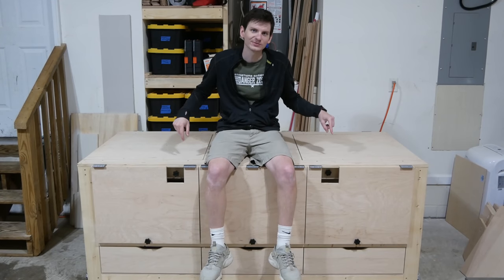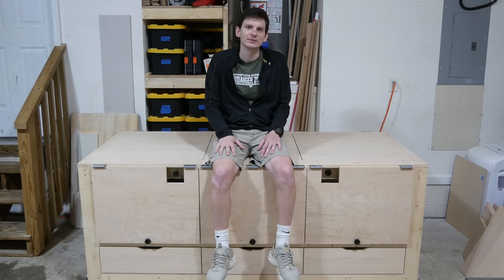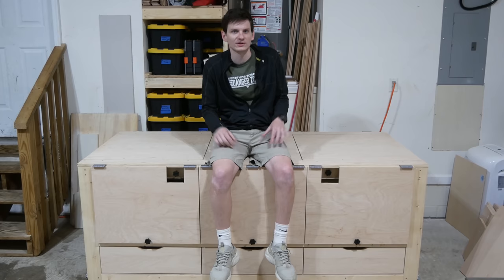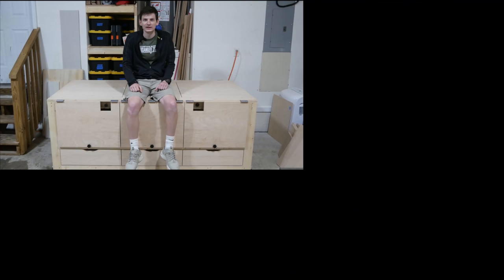And that's it — we are done making this workbench. If you want to make one of these for yourself, I've got free 3D plans now available on my website. You can find those plans as well as all the tools and materials used in this video down in the video description. If you like the video be sure to give it a thumbs up, and I'd love to hear any questions or thoughts in the comments. If you're not already a subscriber, consider hitting the subscribe button. Until next time, go build yourself!